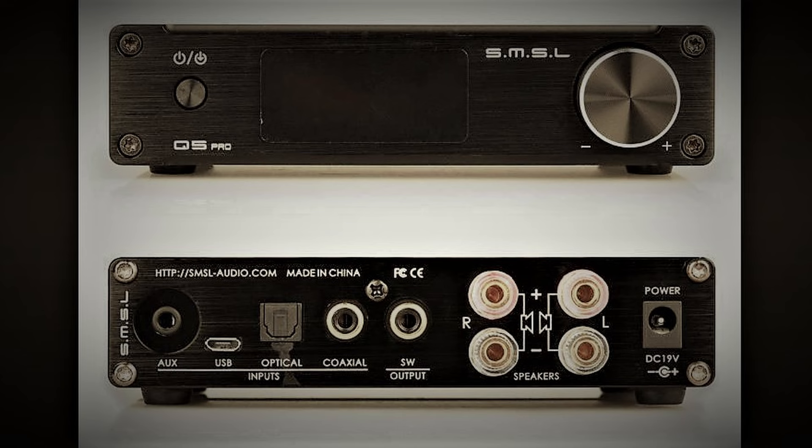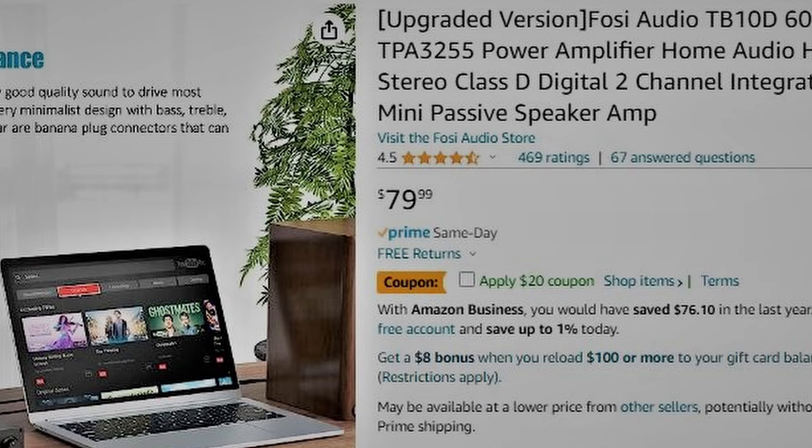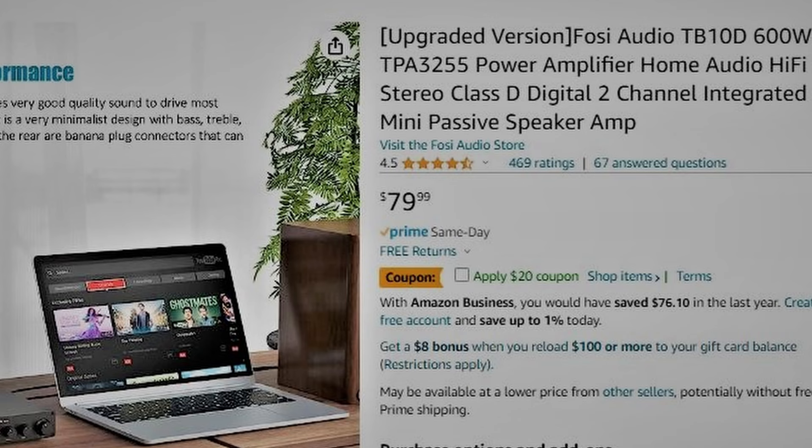Even so, at the time of this review, the TB10D is only $80, with an additional $20 coupon available on Amazon. For that price, this thing is actually a steal, and will be a good stopgap in a primary system, or perhaps a permanent amplifier in a secondary system where critical listening is not the primary focus, or perhaps when a small amplifier footprint is what is needed.